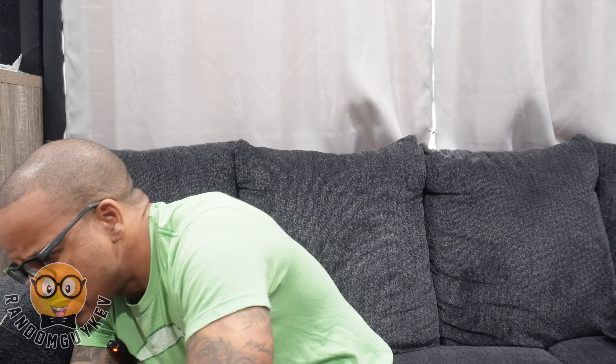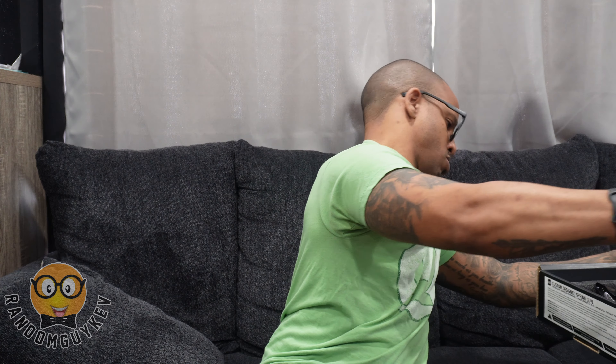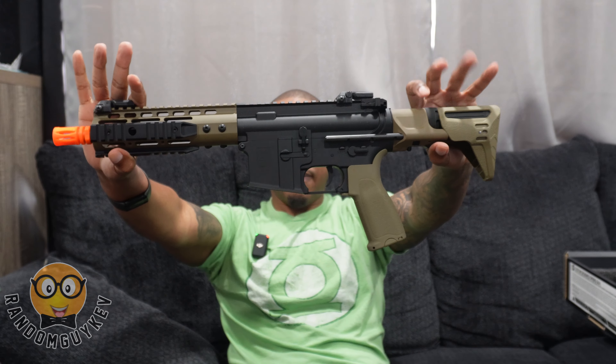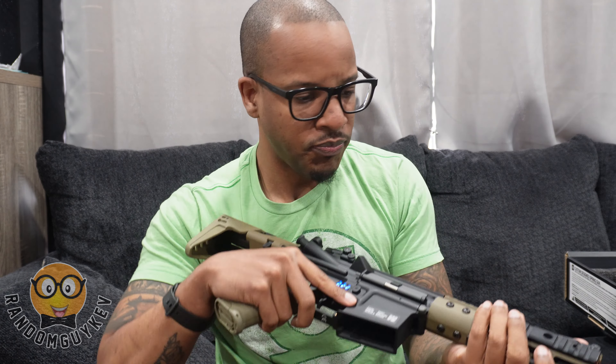Also got some of their balaclava mesh masks. We got two — are these the same? So this one I believe is in black and tan, and this other one also looks like the black and tan variant.